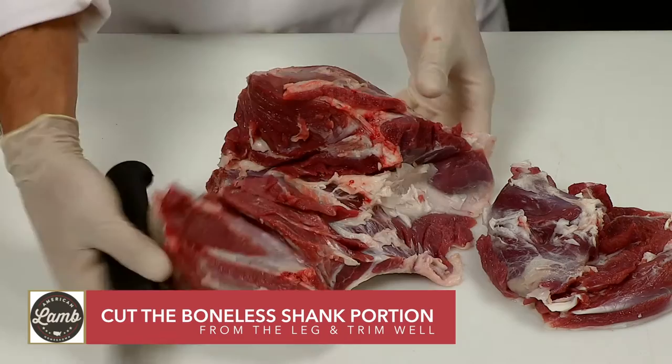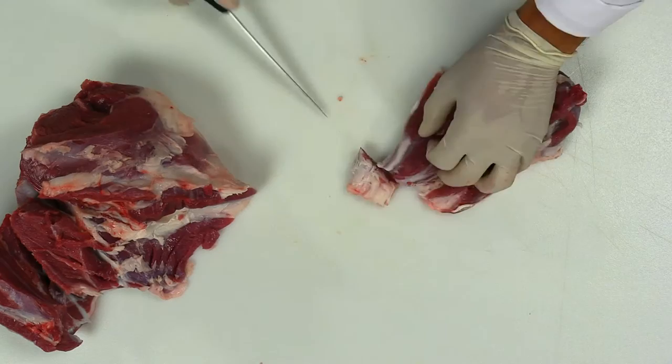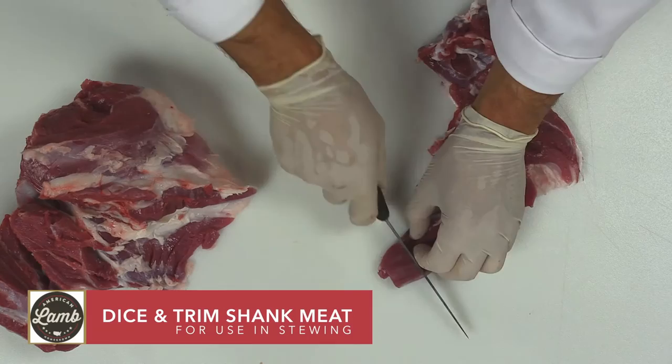Cut the boneless shank portion of the meat away from the leg and trim well. Remove and discard any fell, silver skin, or tendons. Dice and trim shank meat for use in stewing.